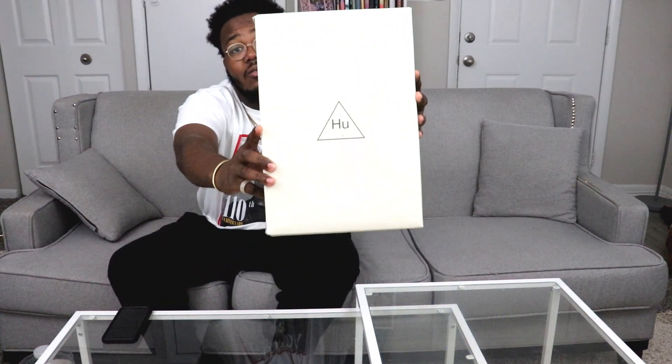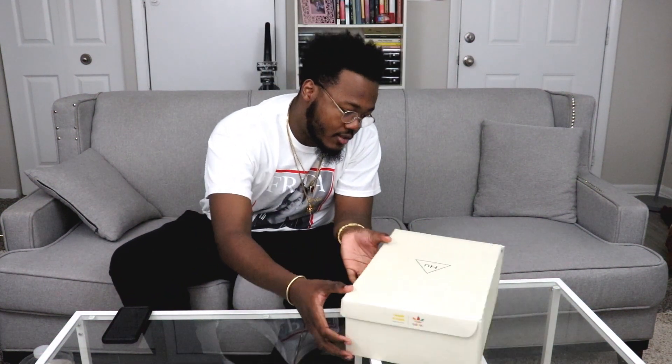What's good YouTube, this is your boy JDiggy92 coming at y'all with another review. Today we got a pair of Human Races — if you don't know, now you know. This is like my fourth pair of Human Races, so let's get straight into it. No need for a prolonged intro — just pop the lid and pull these bad boys up.